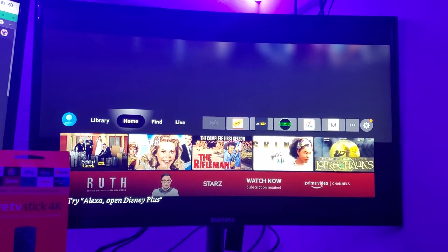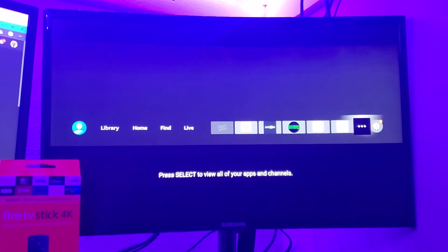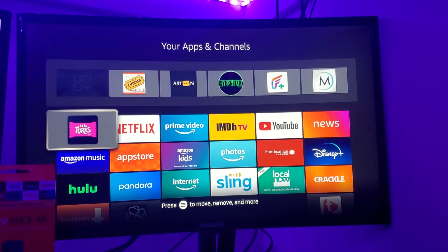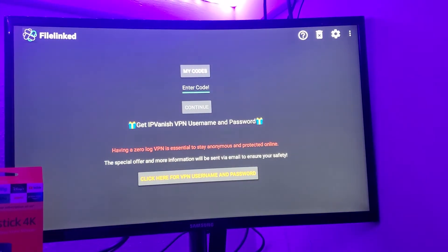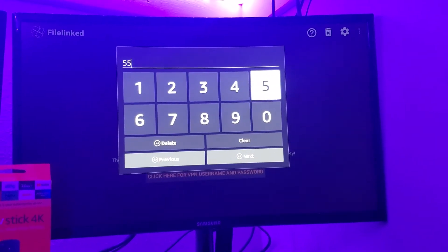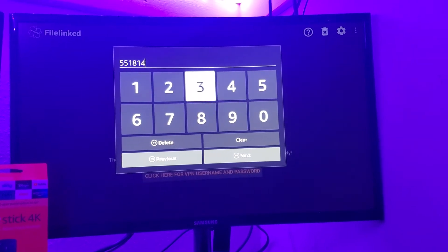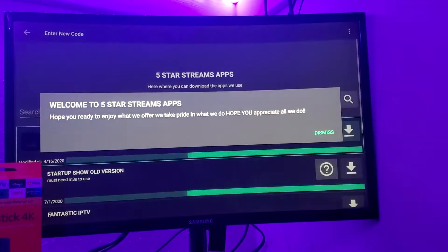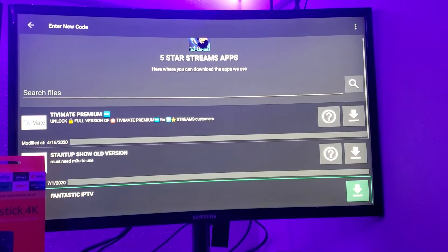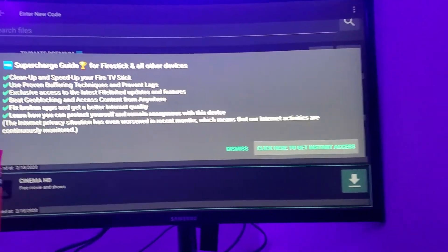What's up everybody, this is Sky Max. Today I'm going to show you how to install a five-star application — it's very simple. I'm going to show you how to install it.